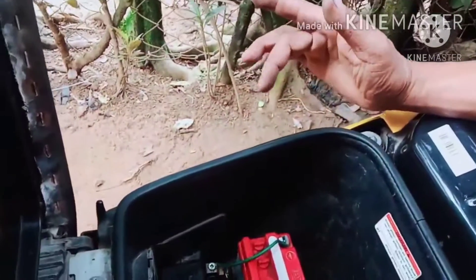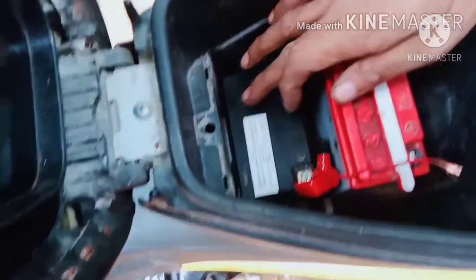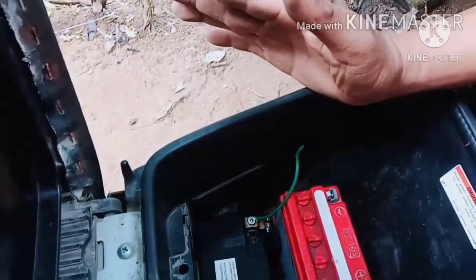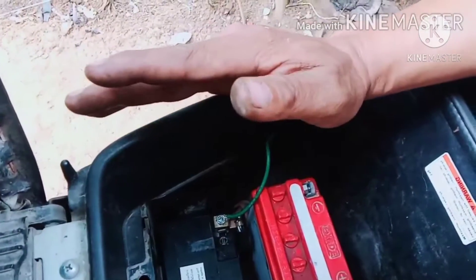Okay guys, finished product ng atong pag-install. Karun guys nag-install taog battery nga dual guys. Kinato ng battery guys is 5L ni siya guys, kinuusa guys is 4L. Atong seriesan guys kung nga niyang sistema sa pag-series guys.